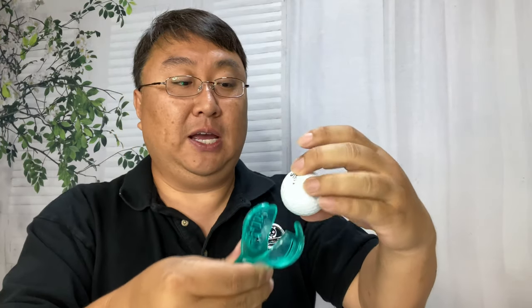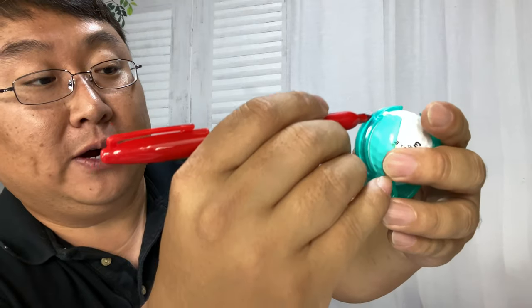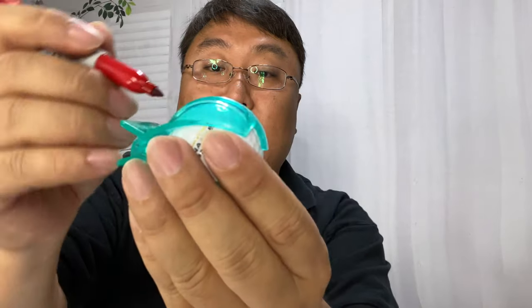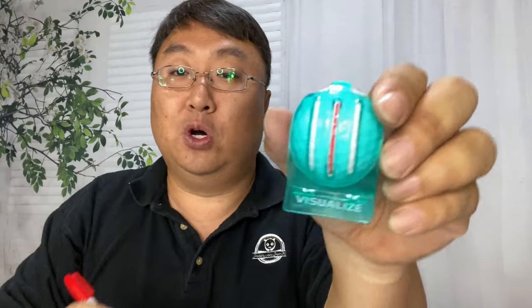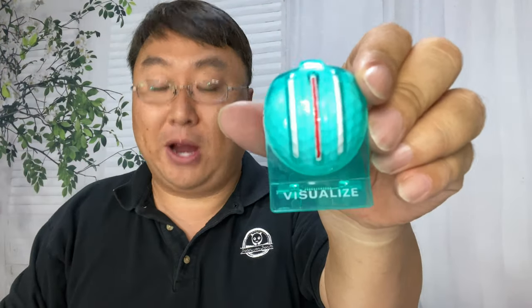I'm going to clamp this onto an old Pinnacle on a clean all-white side. I'll take my red marker and put a line down the center. Now, these lines will probably only go about one quarter of the way around the ball, as opposed to the full hemisphere you get with the triple track. These are fine-point Sharpies, but hugging that inner line is harder than I hoped.